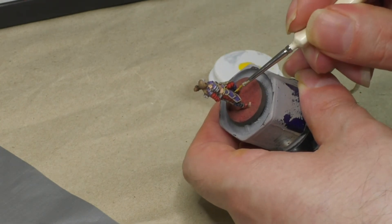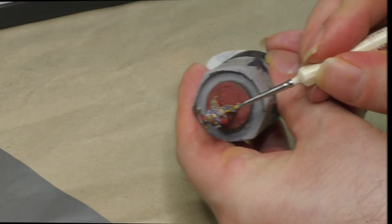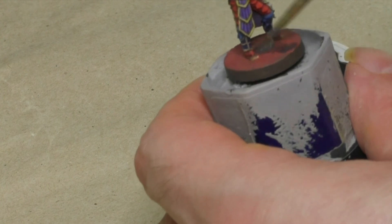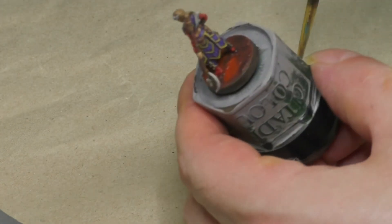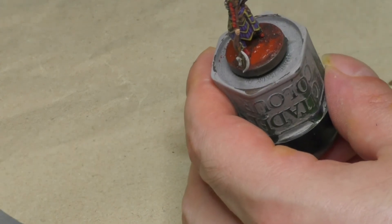This creates a nice effect, since yellow and purple are complementary colors. After the texture paint has dried completely, I'm going to use the Quickshade Strong Tone also on the base to create some shadows here. And while this is drying, I'm preparing some reddish pigments to give the ground a more natural look. Pigments are just dry paint in a powdery consistency that can easily be applied using a slightly moistened brush.